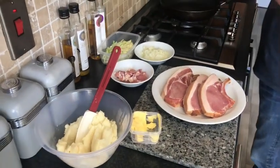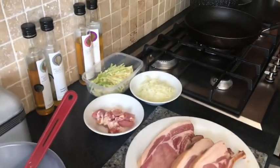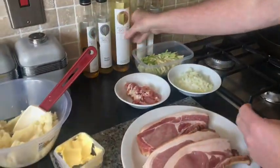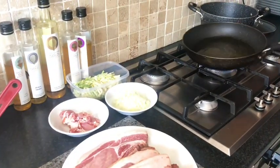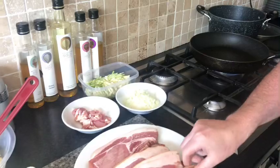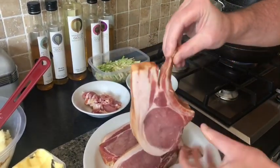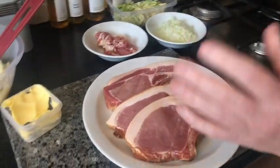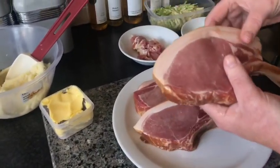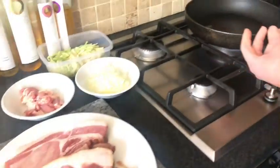Now we're going to get our pork chops on the go. We've got a wee splash of Broighter Gold oil. Bring it up to heat. These wee chops have been French trimmed, which means that all the meat has been taken off the bone here. At work I usually buy these in a full loin and cook them in the oven for about 90 minutes at 150 degrees.